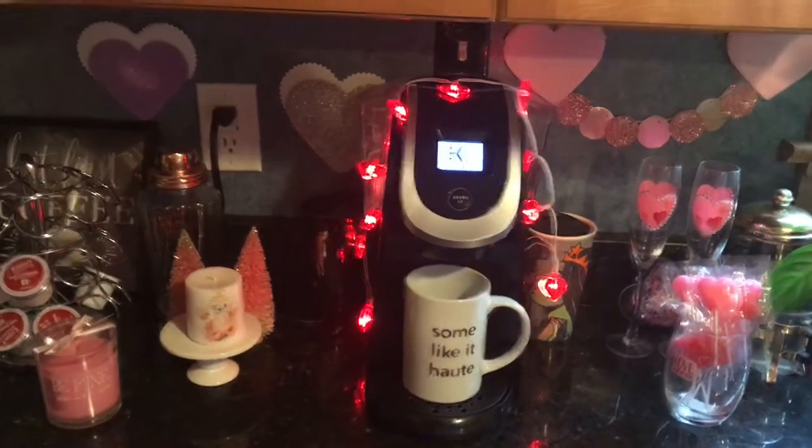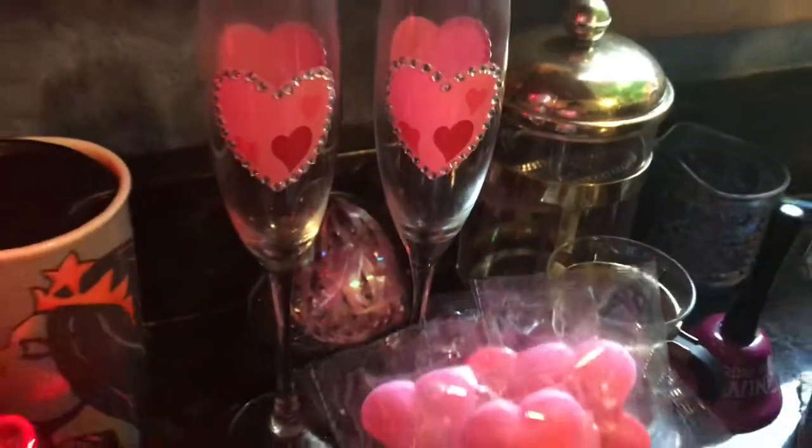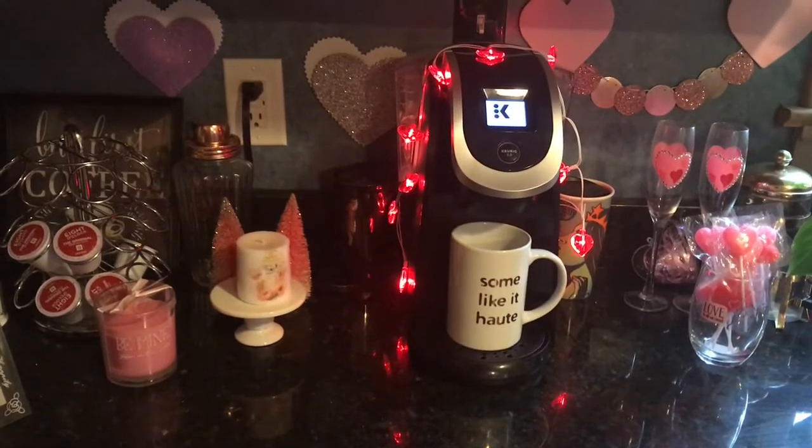I always have my mom's coffee press in the back — that's always there. So this is my coffee station for Valentine's this year. Thanks for watching and take care!